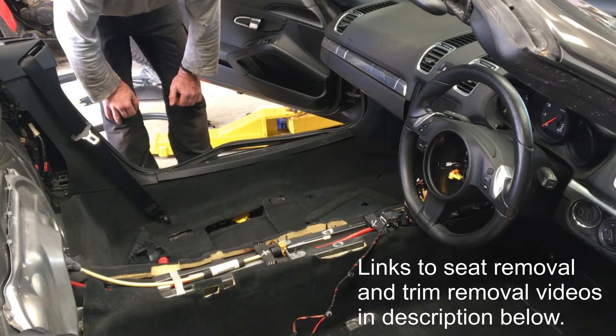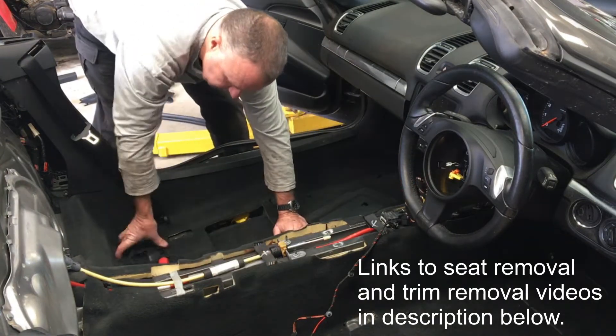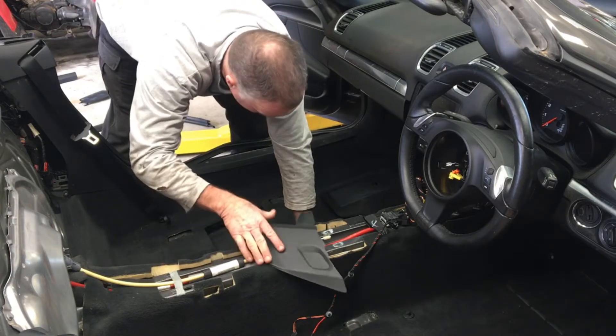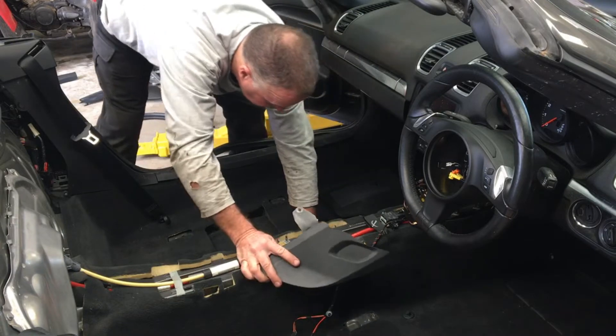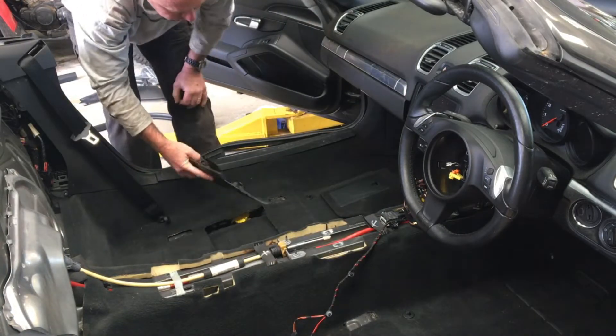Going around the car from the front, there's that panel - and this is in the interior trim video that I made, so have a look at that. That slots in there and slides forward. It's the same on both sides, except the passenger side has the 12 volt outlet.